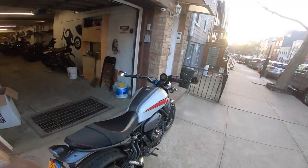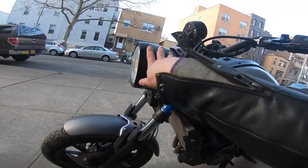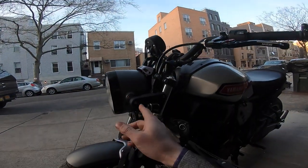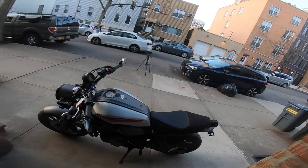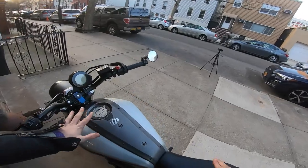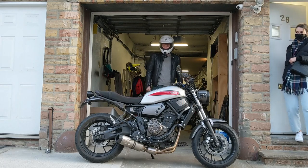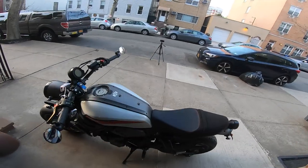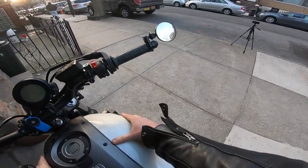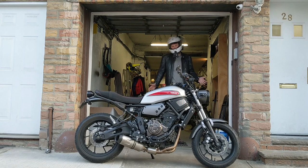There are definitely some other modifications coming down the pike. This bucket I'm actually going to be replacing with an XSR 900 bucket — it's just going to shorten this front end up nice and pretty. And I'm planning on doing a tank wrap. I kind of want to black out everything and maybe put a yellow Yamaha insignia there. I mean, my name is Moto Noir — I should have a black bike, right?